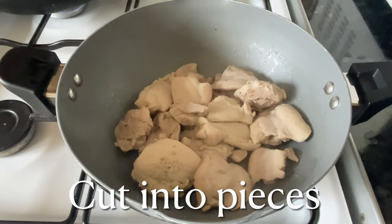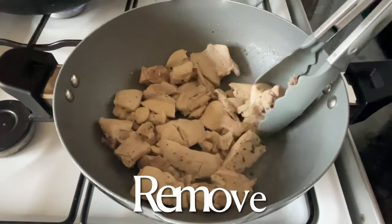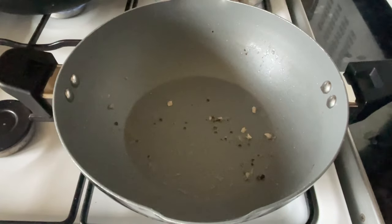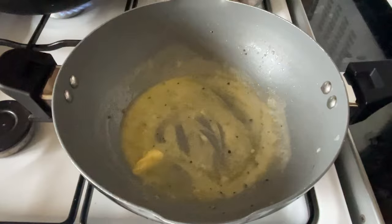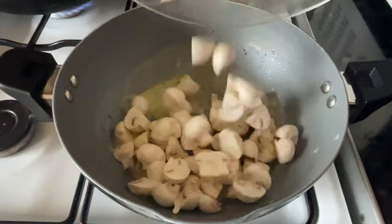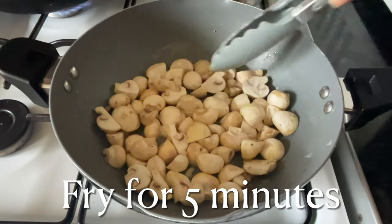By this stage your chicken should be done - look at that wonderful stock you're left with. Keep that because I'm going to use it for the stock. Cut your chicken up into bite-sized pieces and pop it into a bowl. Using the same pan, add a knob of butter - you can use oil if you prefer, but I think butter gives a nicer flavor.